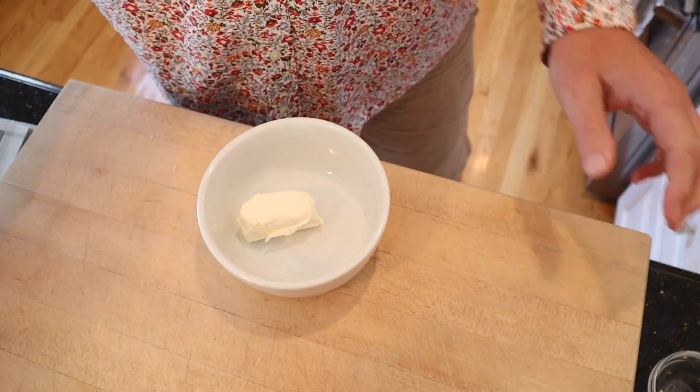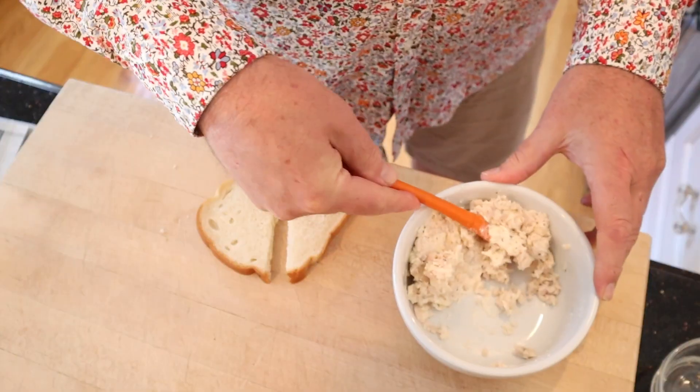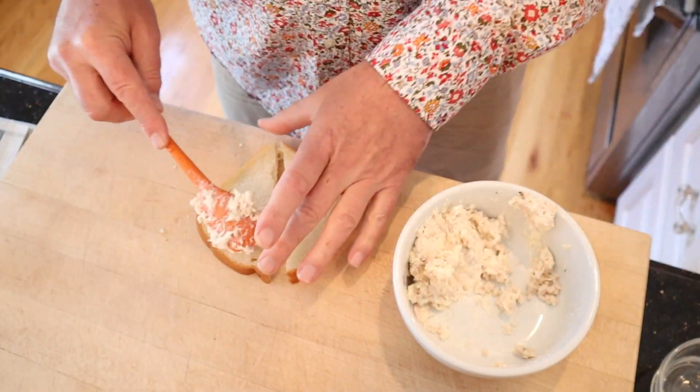We start off with cream cheese to which we add minced chicken, and now we're to put our mixture onto bread.